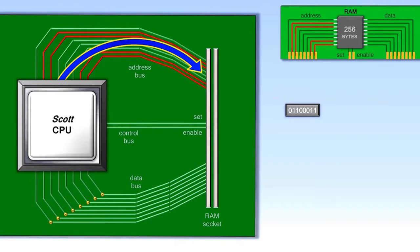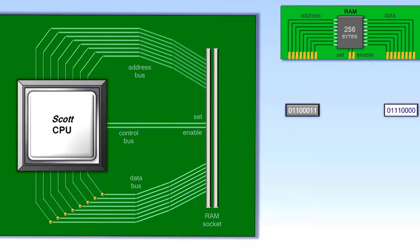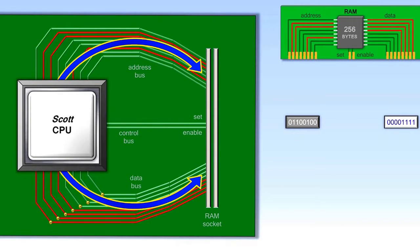This process happens over and over again inside the computer. If the CPU needs to save data to RAM, it outputs an address, outputs some data, and then turns on the set wire. The RAM will then overwrite the data at that address with the new data.